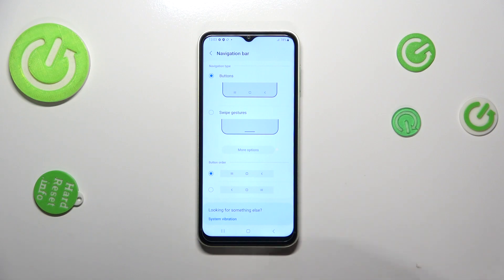As you can see we've got two different options to choose from. And before I show you the gestures, a quick note about the buttons — you can customize them here by reordering the Recents and the Back button.